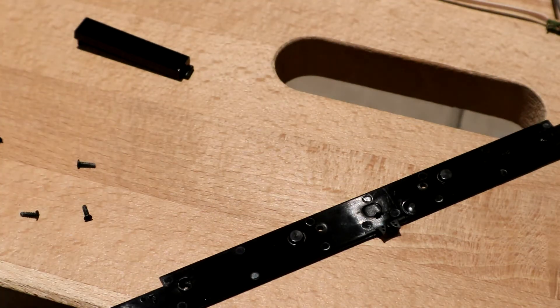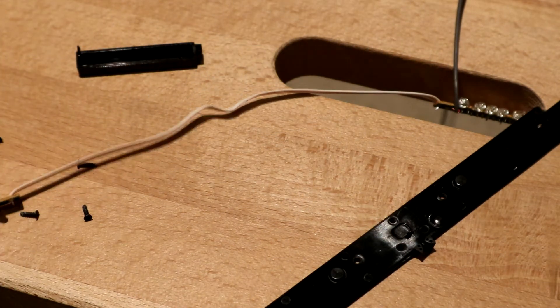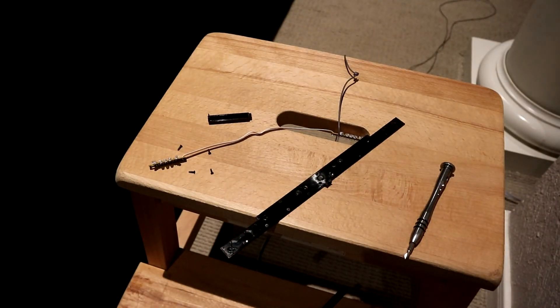I think that's it for this teardown. I'm probably going to keep the ten infrared LEDs.